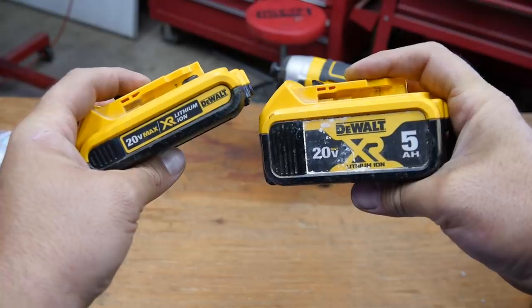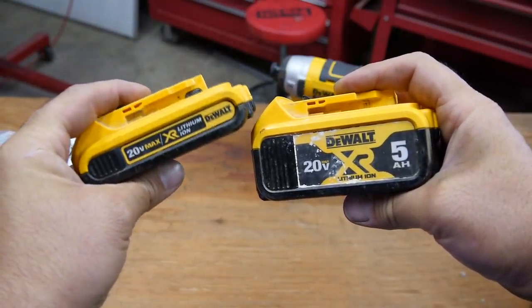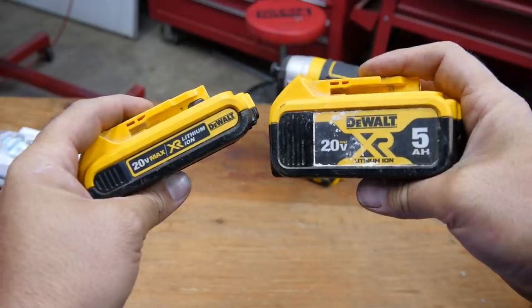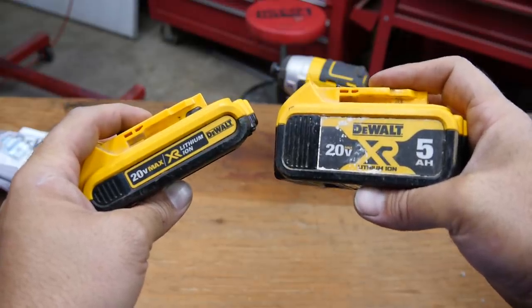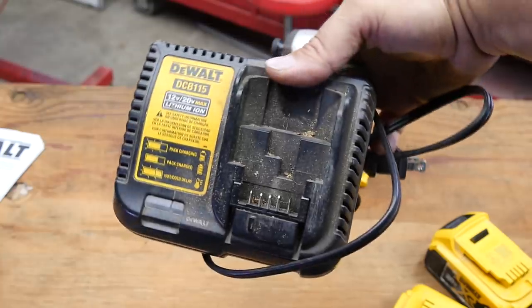Now if you don't have any Dewalt batteries, I recommend you buy the 5 amp hour battery instead of the cheaper, smaller 2 amp hour battery because it lasts longer. You can finish the job without having to recharge it, or even better yet, get two if you can afford it — have one on the charger and one on the tool so when one runs out you can swap it out with no downtime. And here's a look at the charging station for these batteries.